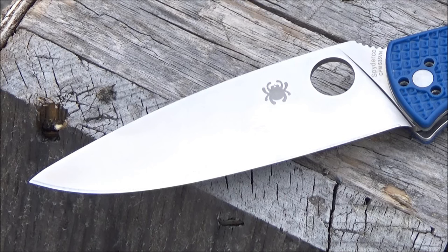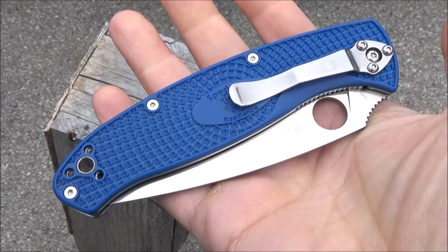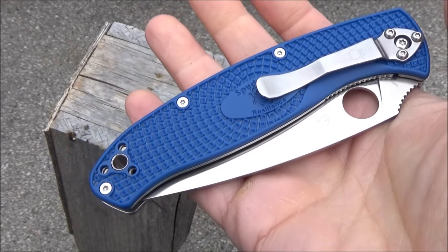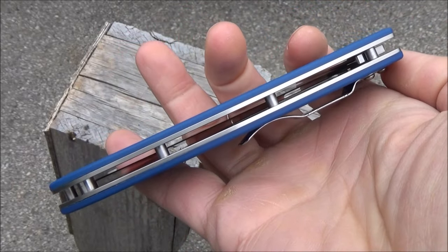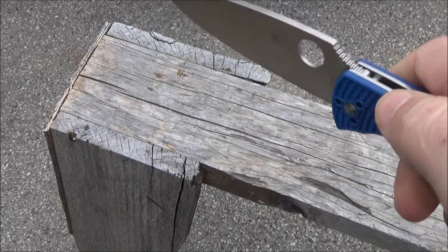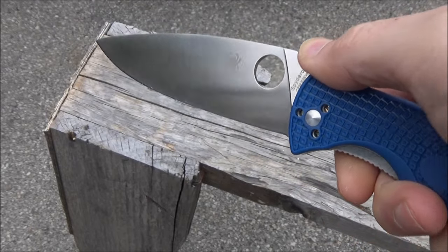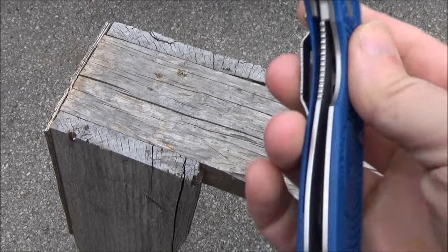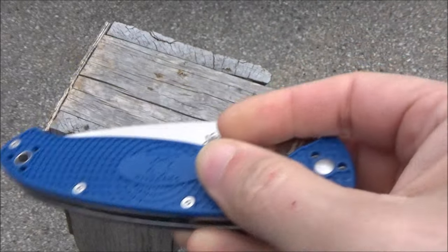The blade length on this is 4.2 inches. It has lightweight blue FRN handle scales with bi-directional texturing and a tubed lanyard hole. It has a four-position pocket clip, open pillar construction, and skeletonized liners. It has the Spyderco opening hole and jimping on the thumb ramp. It has the classic leaf-shaped Spyderco blade with jimping on the liner, and it is a liner lock.